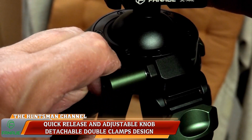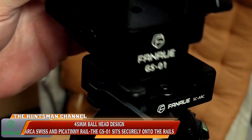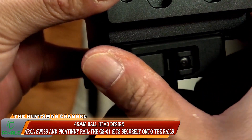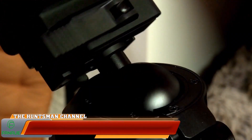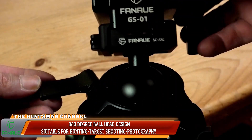It has a carrying capacity of 25 kilograms — that's roughly 55 pounds in weight. Here's the locking switch: nice size, easy to operate. Ideal if you're wearing gloves — it locks that ball head in place securely.